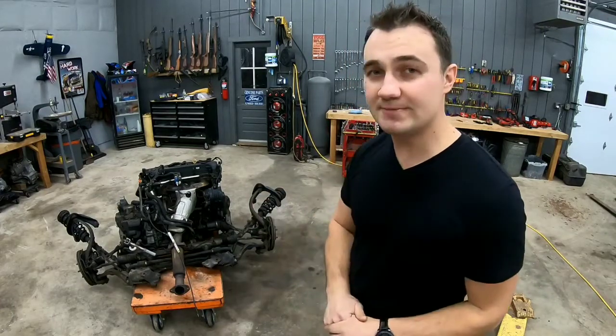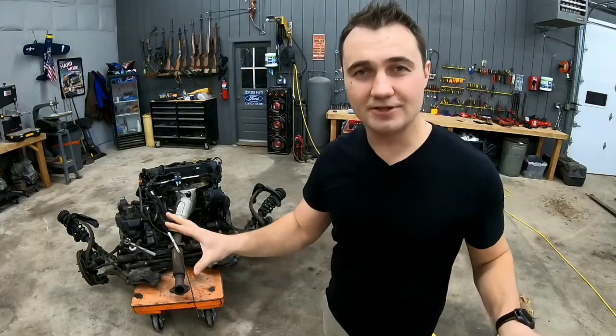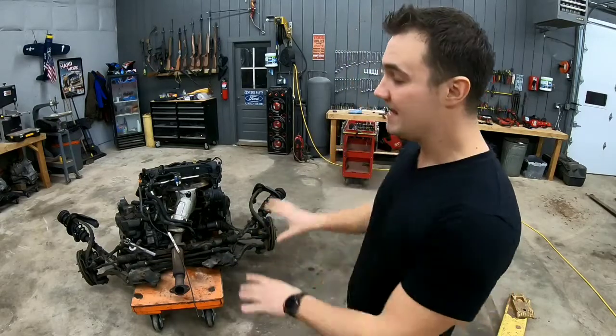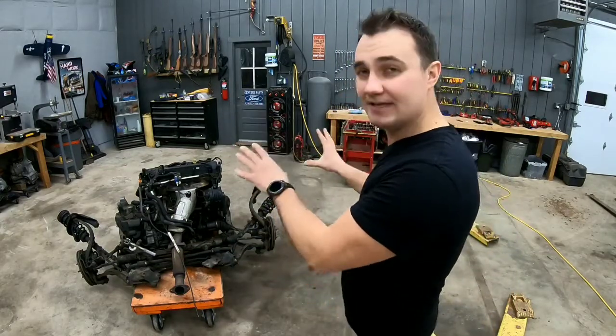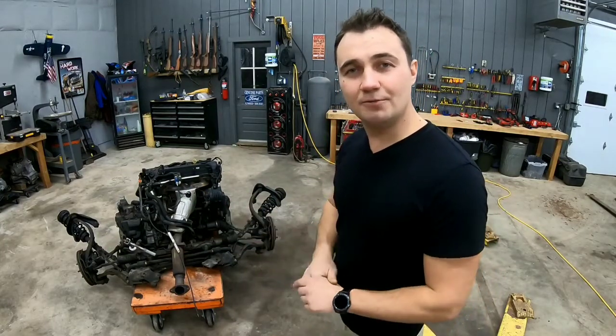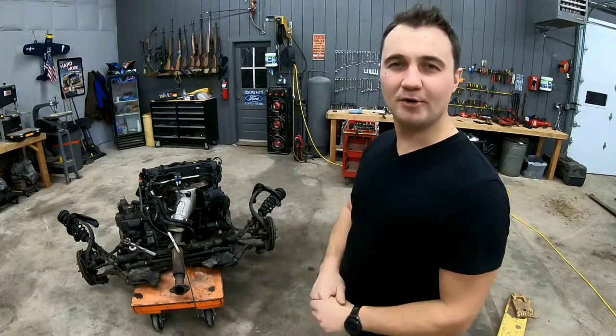We're not gonna be touching the transmission because we have an upcoming video comparing a CVT and a regular transmission. We're gonna take those apart to show you guys what's inside both of those so you can compare them yourselves. We are gonna be taking apart everything here — the whole suspension and motor. We'll lay it down on the ground and at the end of the video we'll go over everything. So let's get started and take this apart.